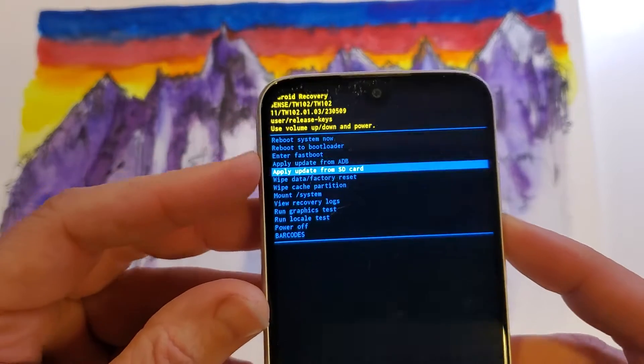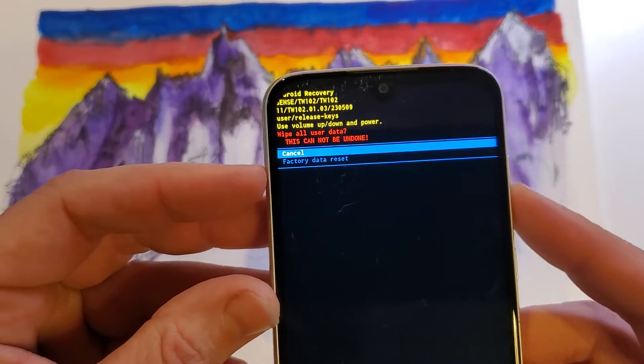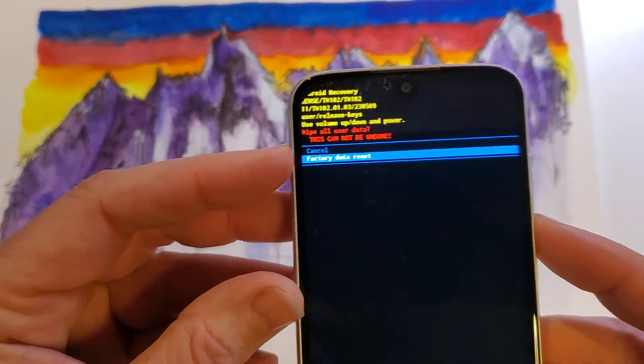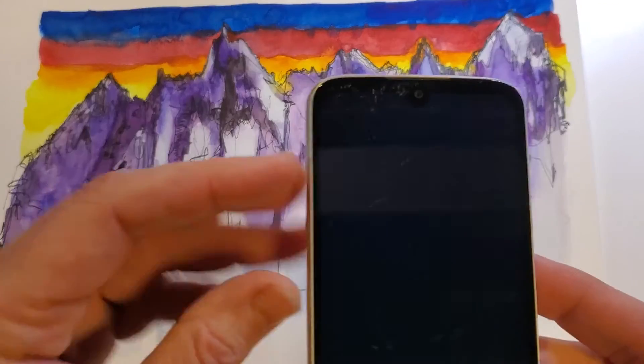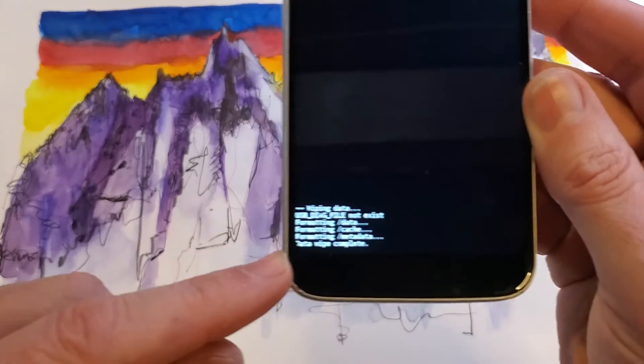Now use the volume keys to scroll down to 'Wipe Data / Factory Reset' right there. Press OK with Power, then one more time to confirm 'Factory Data Reset' — press OK with Power. That wipes everything.